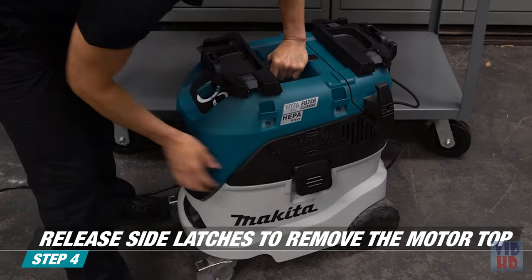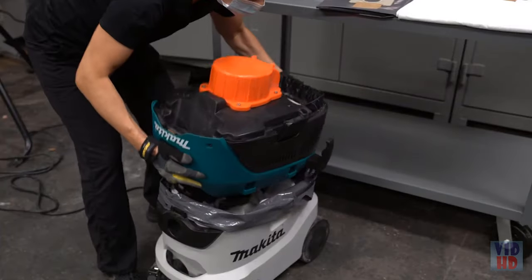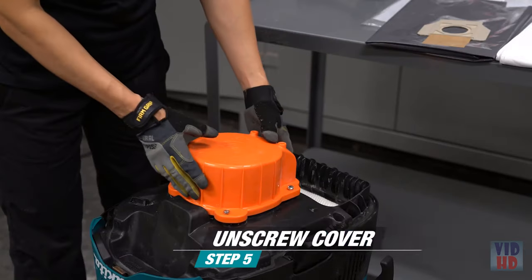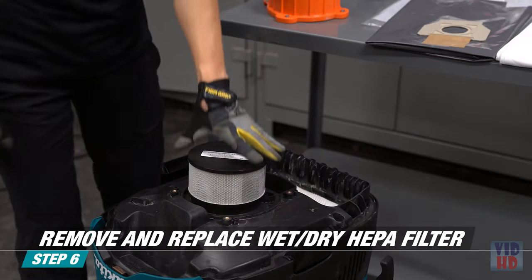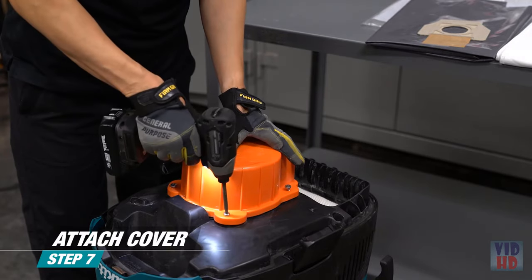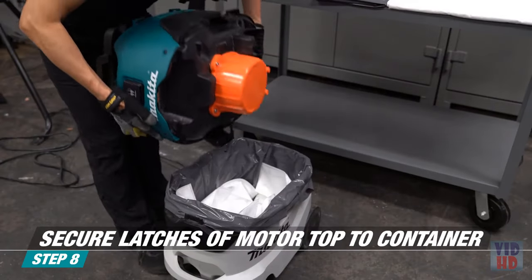Release the side latches to remove the motor top. Unscrew the HEPA filter cover. Remove and replace the wet-dry HEPA filter. Attach the HEPA filter cover and return the motor top to the container, securing the latches.